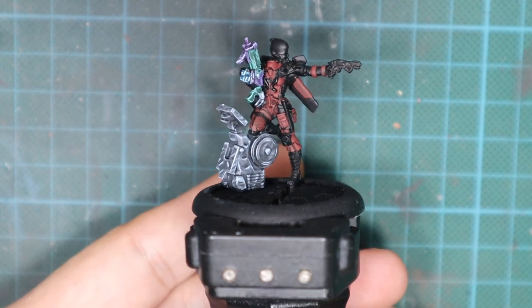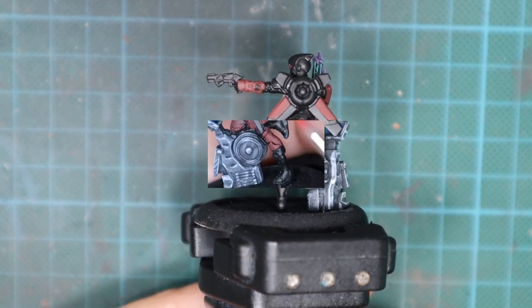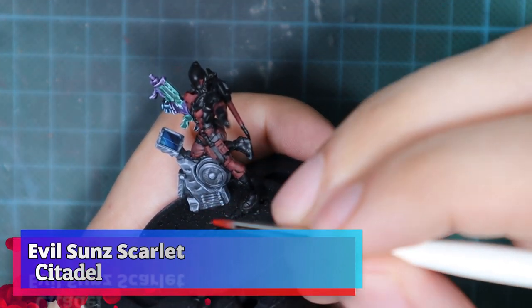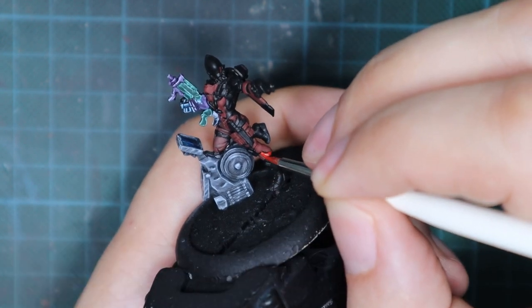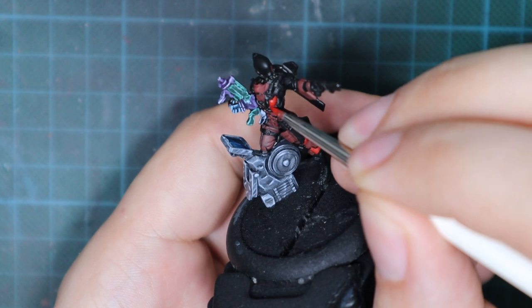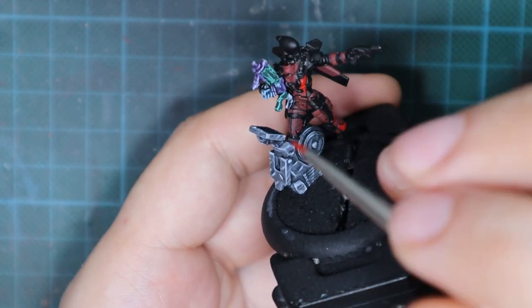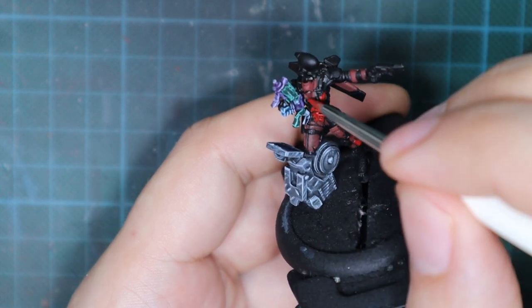After that, I'm going to paint only the metal armor panels and I want them to be much brighter red than the cloth. I'm going to use Evil Sun Scarlet and this time only one thin coat will be enough. I'm going to repaint all those armor panels in scarlet red.